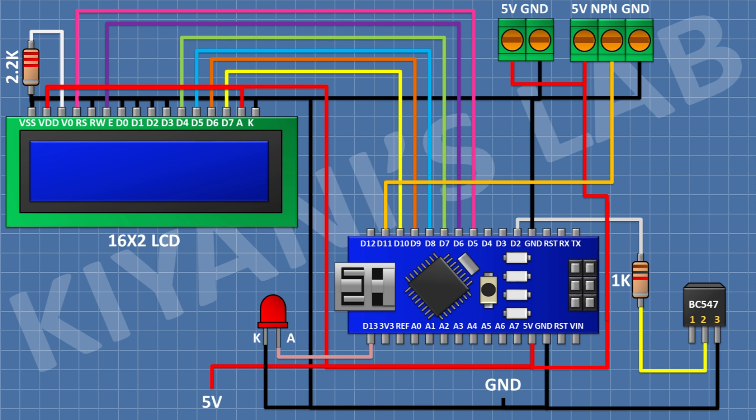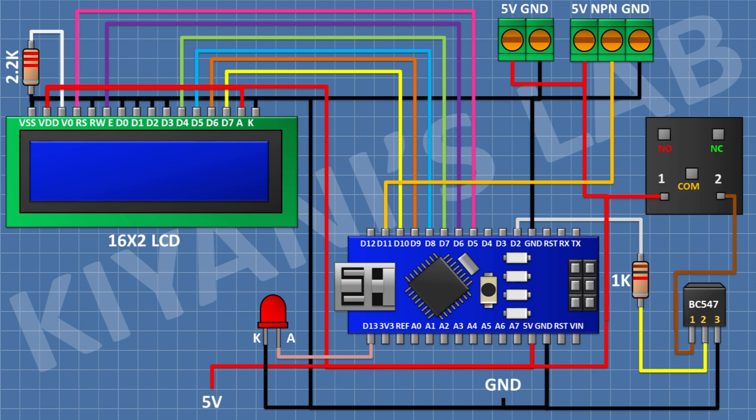After that I'm gonna connect a 5-volt relay and connect one coil pin to pin 1 of the transistor and the other coil pin to the 5V pin of Arduino. After that I'm gonna connect a 1N4148 diode and connect its cathode to the 5V pin of Arduino and its anode to pin 1 of the transistor. After that I'm gonna connect a 2-pin terminal block and connect one pin to the normally open terminal of the relay and the other pin to the common terminal of the relay.